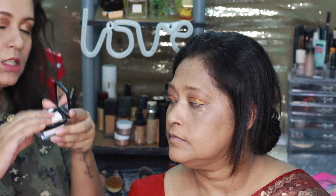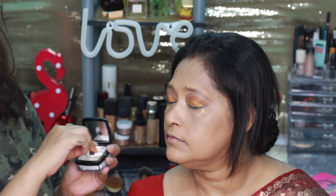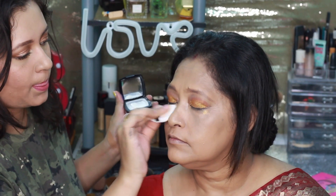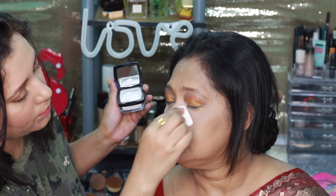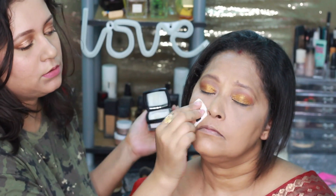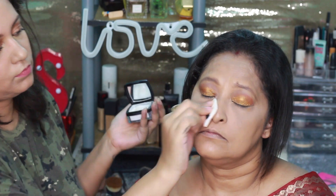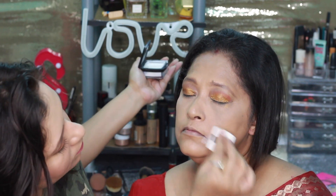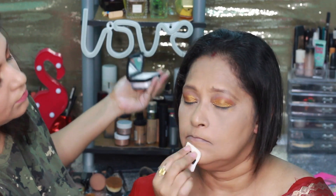Setting the face with this Sugar translucent powder. Then I brush and dust off all the powder.